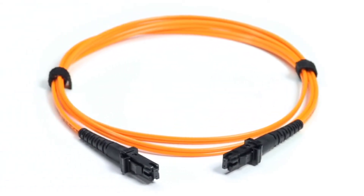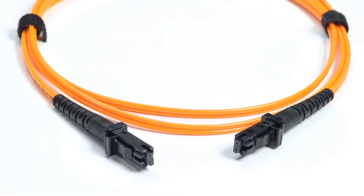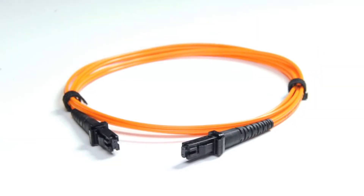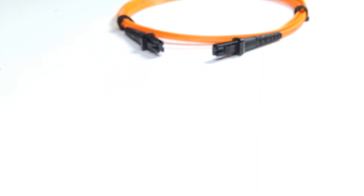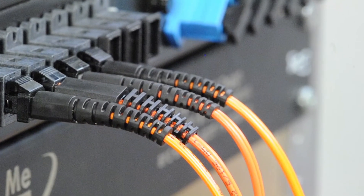This is an MTRJ to MTRJ multi-mode duplex fiber cable. It features one MTRJ connector on one end and one MTRJ connector on the other end. An MTRJ connector uses a small form factor with a square plastic casing.